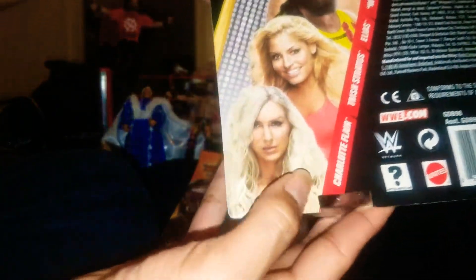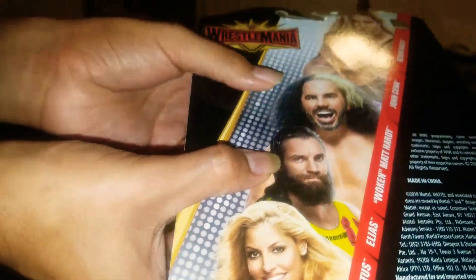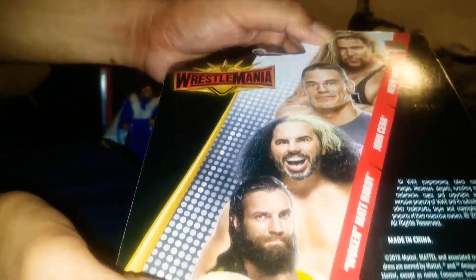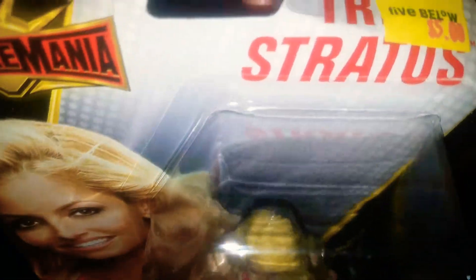We're gonna go ahead and open up this Trish. Here's the back — we got Charlotte, Trish, Elias, Matt, Cena, and Nash. These are all at Five Below, as you can see. This is where I got Trish and it was five bucks, so let's go ahead and dig into this.